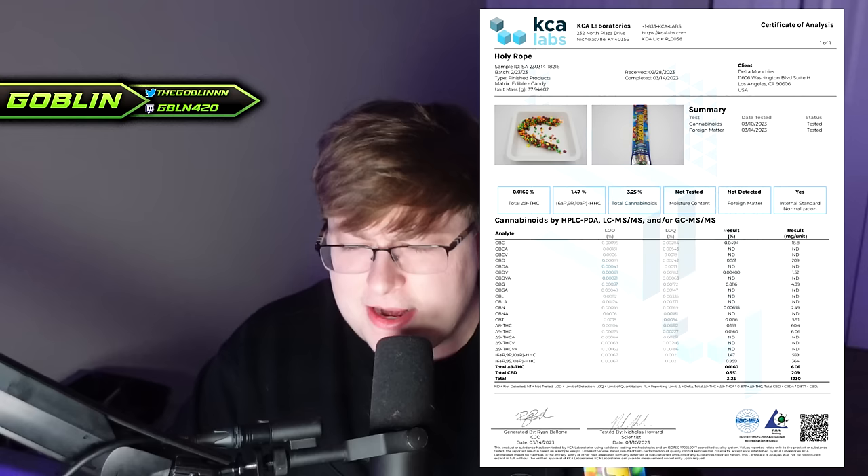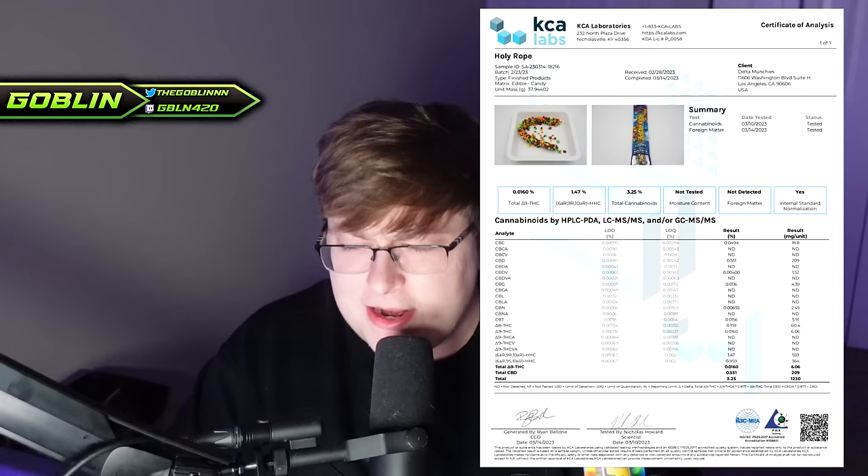So it looks like according to the testing paperwork here, this is mostly HHC in here. If we look at the milligrams, it looks like this is almost about 900 milligrams ballpark of HHC in here, out of the 1,230 milligrams total.